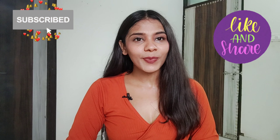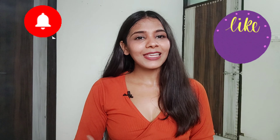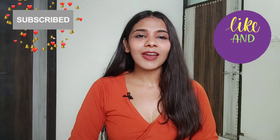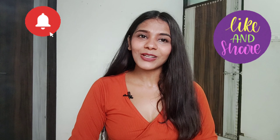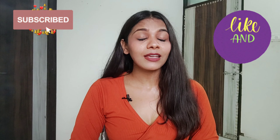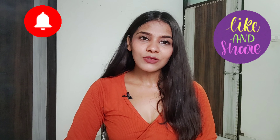I hope you liked this video. If you liked this video, please like and share it. If you haven't subscribed to my channel, hit the bell icon and turn on notifications. We will see you in the next video, bye.